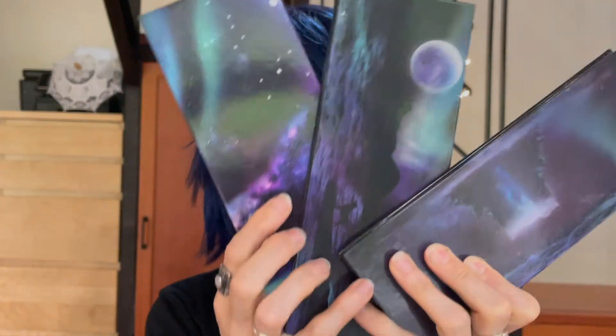I'm also going to do some swatches of the Sydney Grace and Temptalia palettes, and then I'll show you how I did this eye look. So if you want to watch me just experiment with makeup, then keep watching.